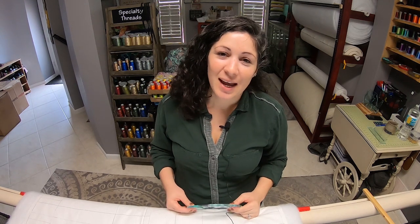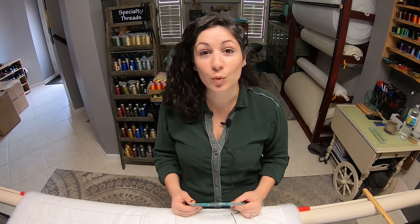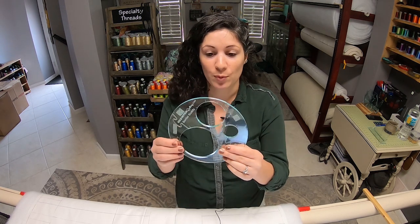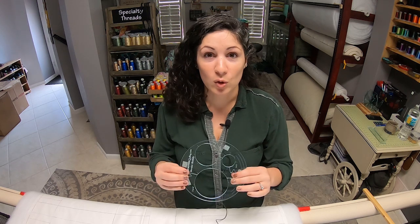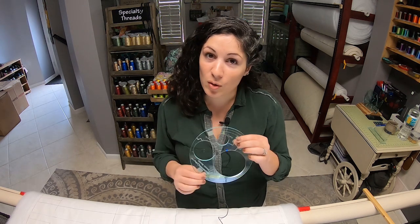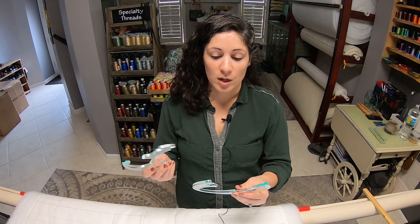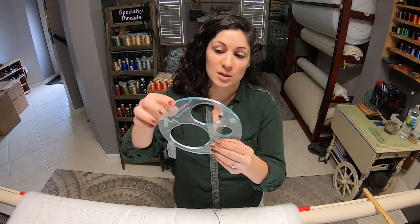Hey there, it's me Lauren with Bold Notion Quilting. I wanted to take a few minutes today and show you a video on how to do some ruler work with a circular type ruler. I'm showing you my Border Buddy ruler — you can get this ruler on boldnotionquilting.com in the product section with the rulers. We do have a few in stock.